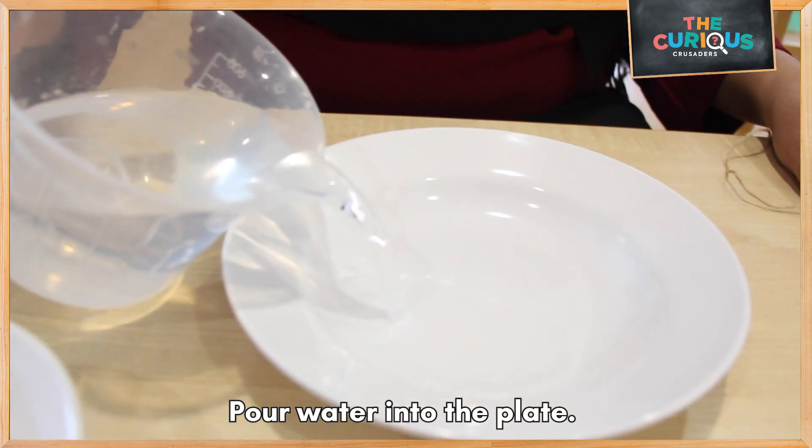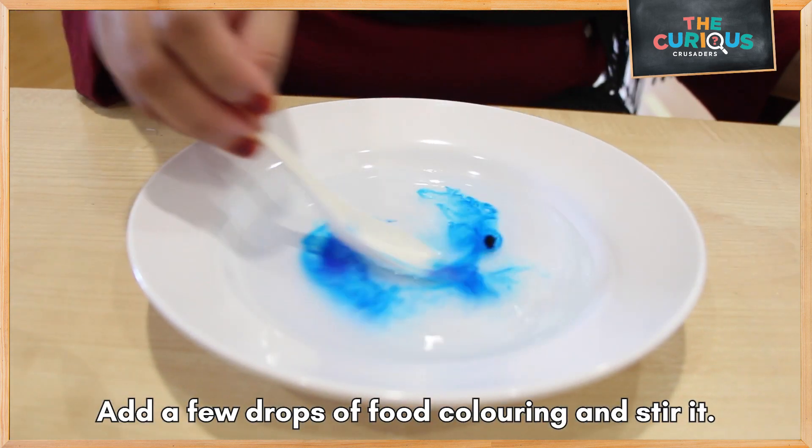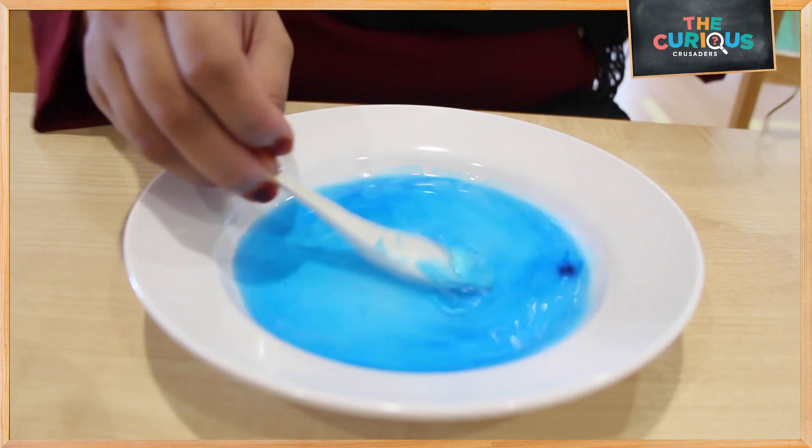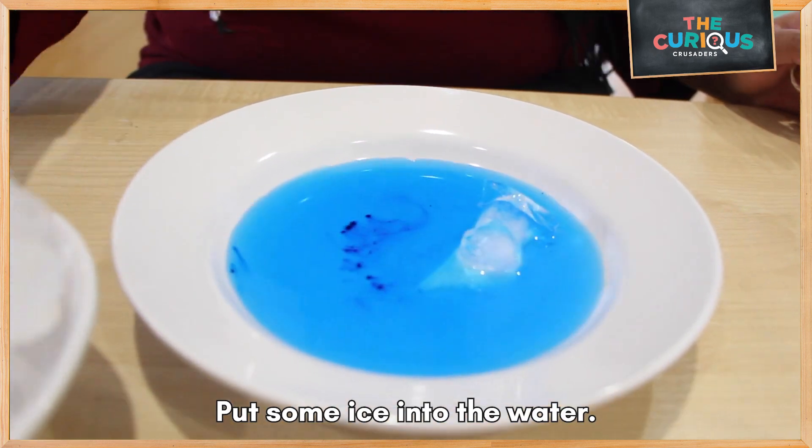First, pour water onto the plate. Add a few drops of food coloring and stir it. Next, put some ice into the water.